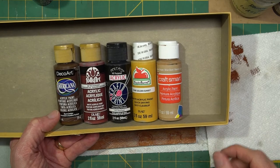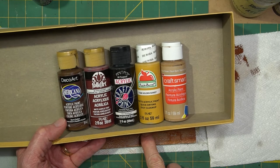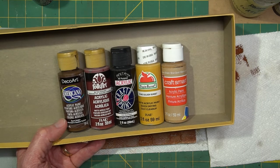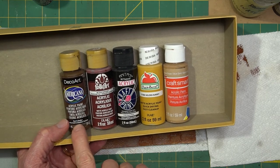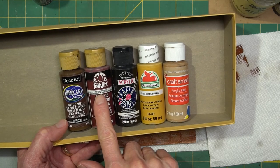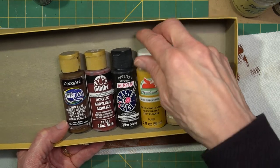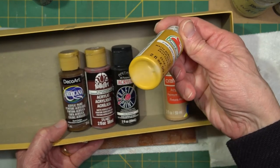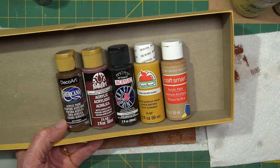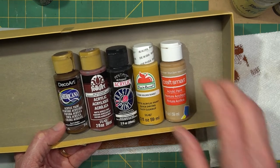I've chosen some colors to paint the individual bricks. I'm going for a dark brick building, so I've chosen some darker colors. I'll paint most of them burnt umber, some in black probably, and then I'll do some more with true burgundy. And some in lighter colors — one is kind of a yellowish color and the other is tan. But of course you can use whatever colors you like. They're just acrylic paints. So let's start doing some individual bricks.